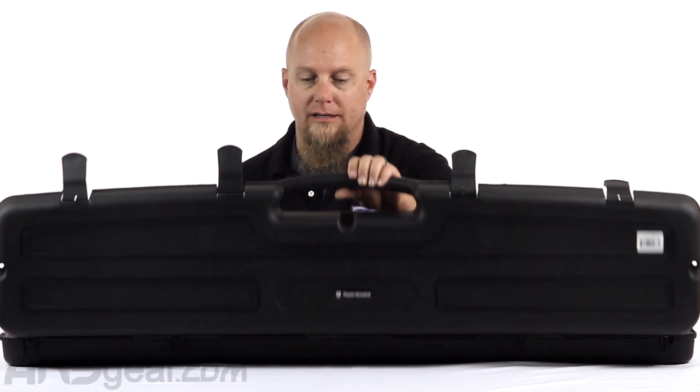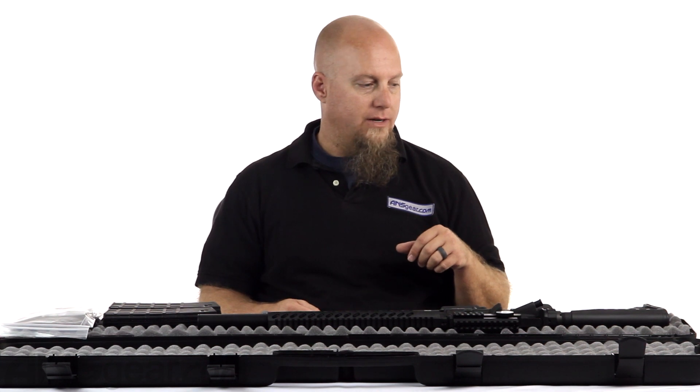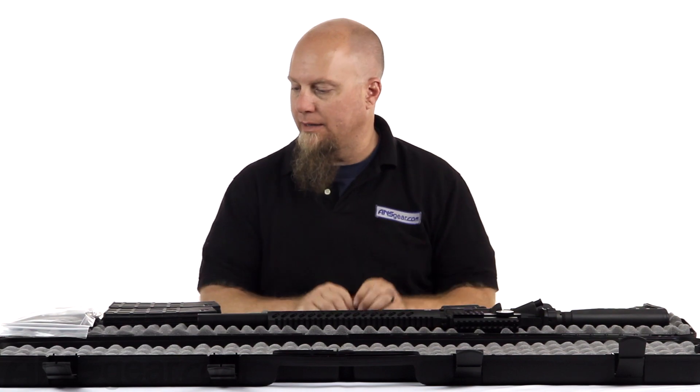It comes in this nice case you can see right here - nice foam padded case, locking tabs all around it. It's even got little holes so you can put a lock through it, like a padlock or something like that.